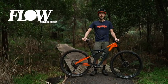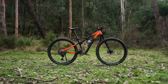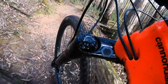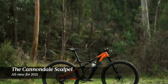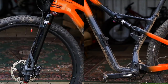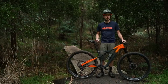G'day frothers, it's Will here from Flow Mountain Bike, and this guy in front of me here is the brand new Cannondale Scalpel. Cannondale has a new Scalpel for 2021, and this bike has a brand new quirky suspension design. It's got a brand new carbon fibre frame, and Cannondale says this is now the lightest full suspension bike on the market.